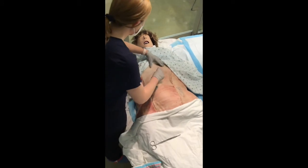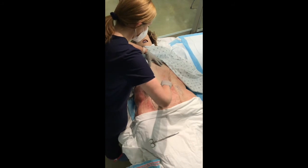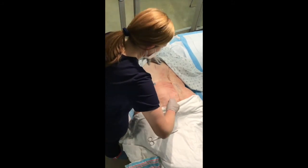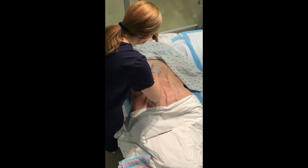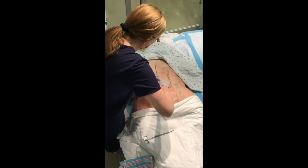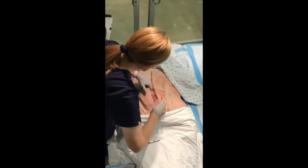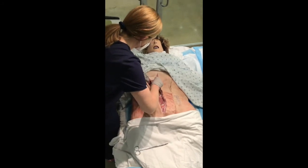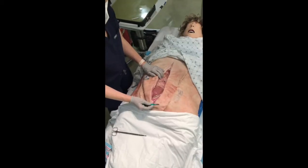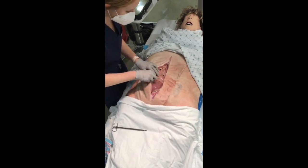Make your incision from the xiphoid process to the pubic symphysis. You might have to make a few cuts to get down through the muscle. Once you've identified the uterus, make a small incision with your scalpel.